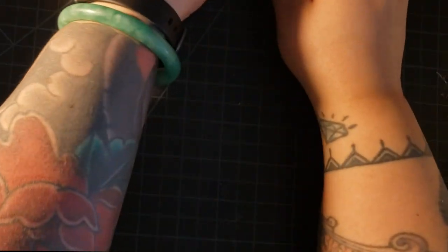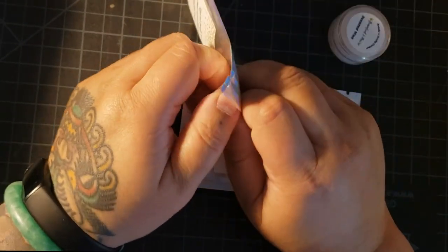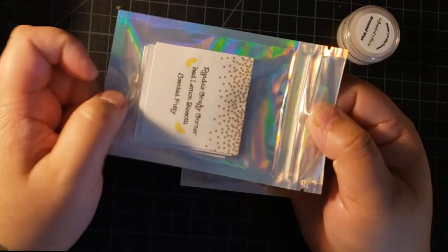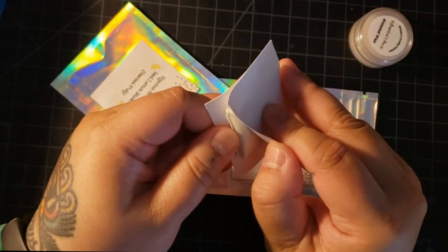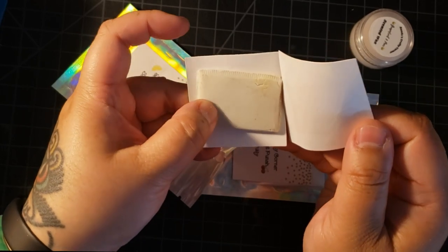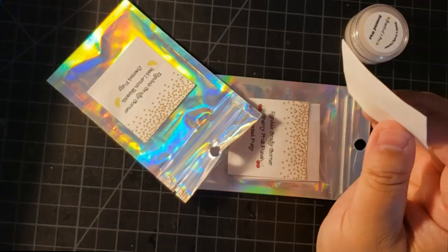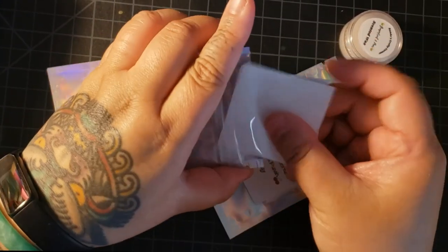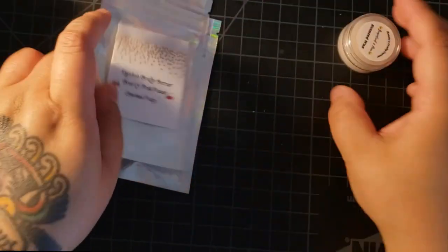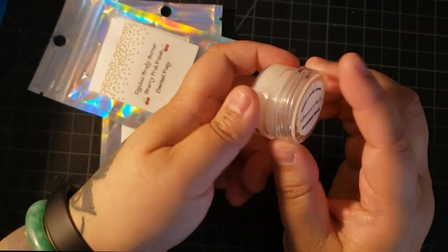And then we have stuff from Randa. Randa's putty is pretty popular — Randa was actually on one of my lives. It comes to you in this type of packaging and then you pull it out. Her putty is quite hard — you could maybe warm it up in your armpit or something like that. This one is ice lemon blossom and this one is cherry fruit punch. And this is her wax — grapefruit and pear. Smells really good. I've tried it before and it works great. You can find Randa on Etsy.